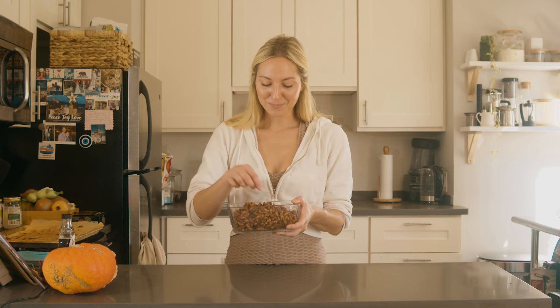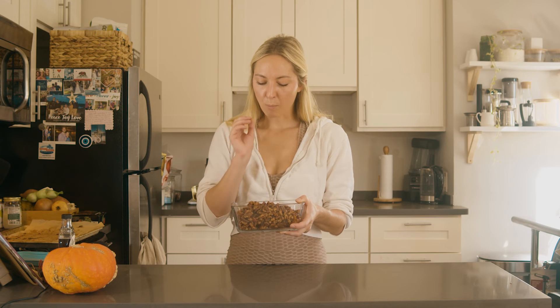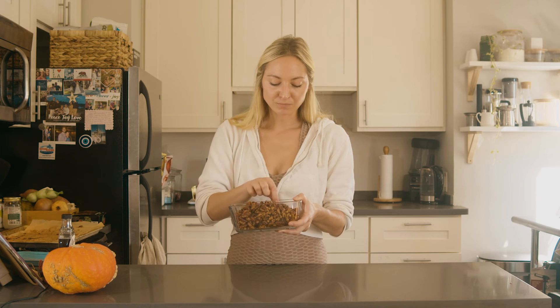And there you have it — my candied spiced nuts. So good. They are sweet, a little spicy, perfectly candied and seasoned. I hope you enjoyed this recipe. Let me know in the comments what you think and be sure to subscribe to my channel for more plant-based recipes.